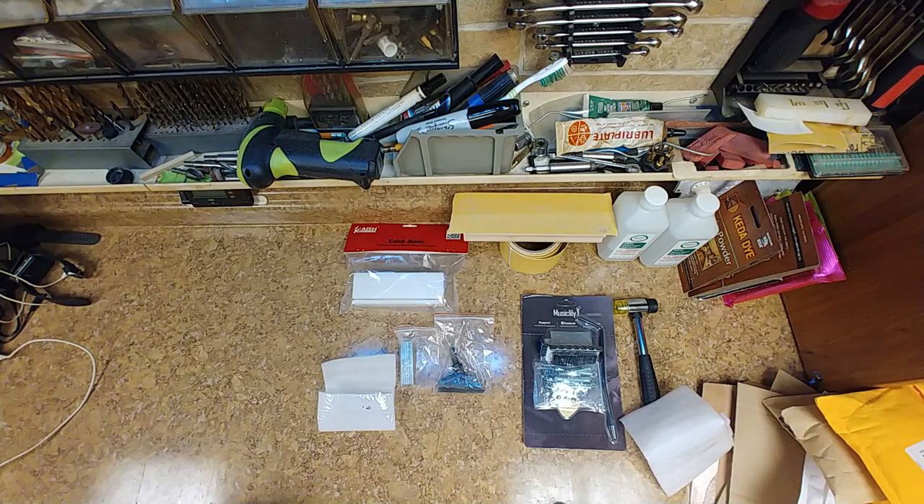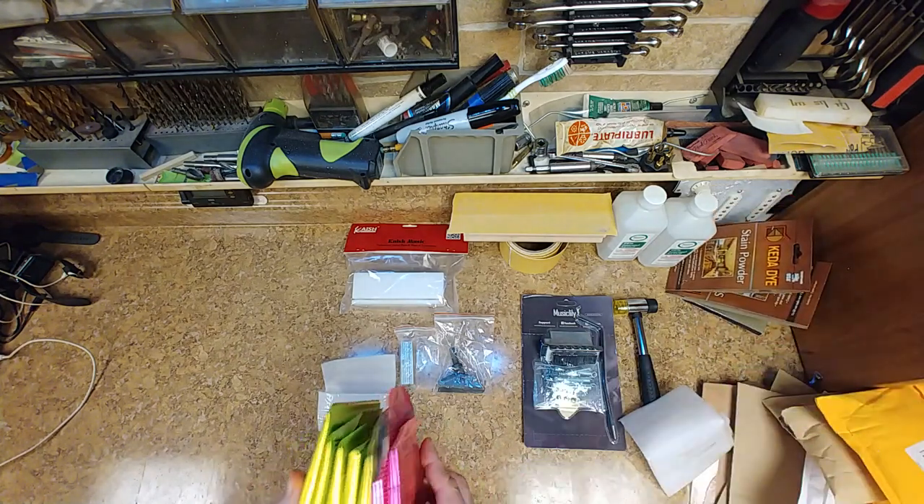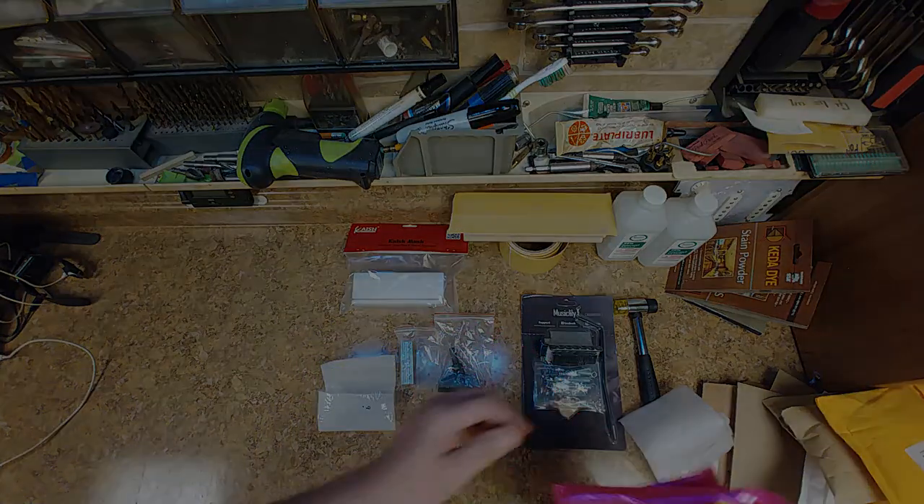That's all the stuff I had. I had more — so anybody need any good guitar strings? And I didn't pay over thirty dollars for them.